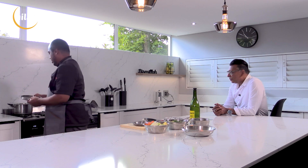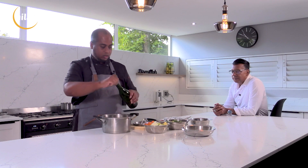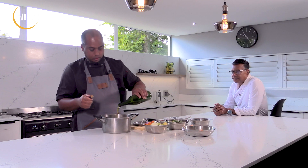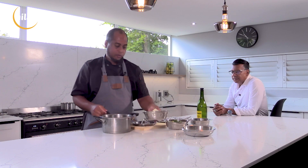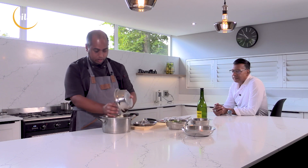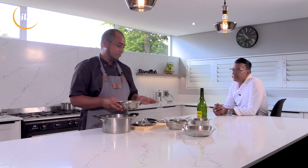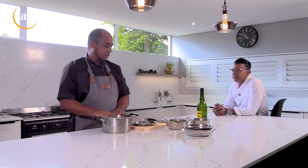For the next one, same principle — a bit of olive oil. Over here we've got two carrots, one onion, three garlic cloves, two celery sticks and one potato. This one gets made in two layers. The first layer would be your base vegetables, the second layer is going to be your aromatics for the herbs. Let's just get this one roasting for a bit.